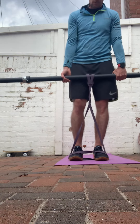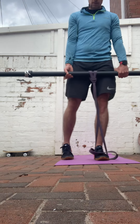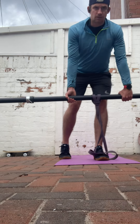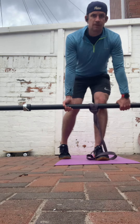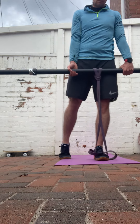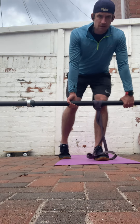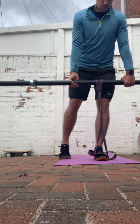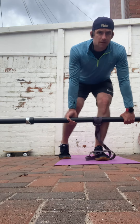Then we're going to progress to the single leg version. Right foot back behind you — same again, just lower the deadlift barbell down and drive up.